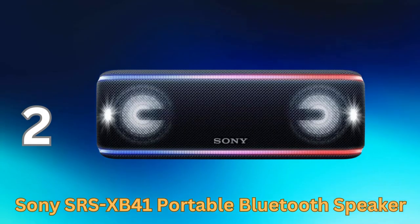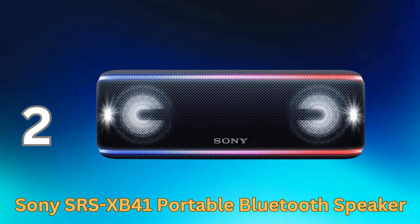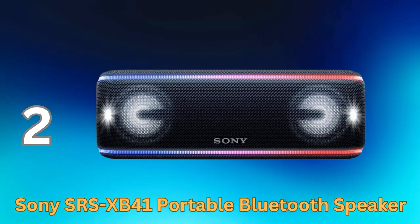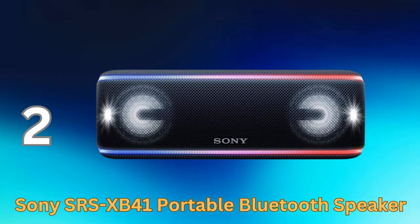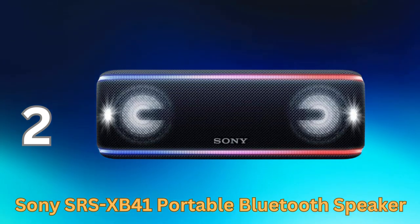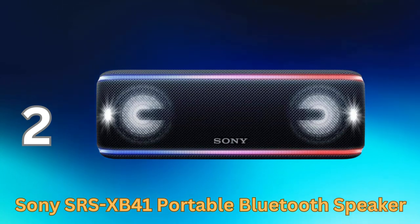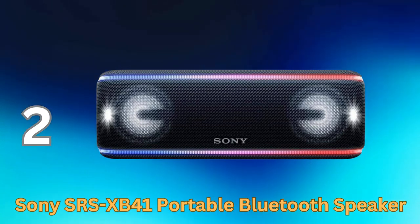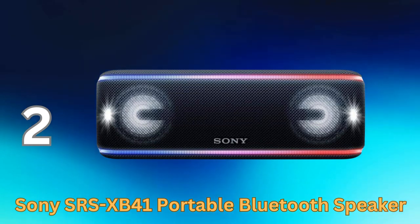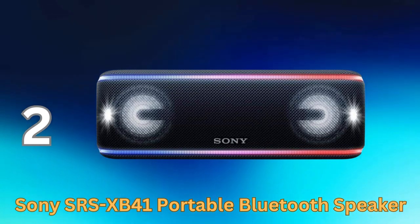The Sony SRS-XB41 Portable Bluetooth Speaker is a rugged and compact speaker with extra bass technology for powerful, punchy sound. It features multicolored LED lights that sync with your music and is waterproof and dustproof for outdoor use. With an extended battery life, wireless party chaining, built-in microphone, and NFC connectivity, it's a versatile choice for music enjoyment. Control your sound and lighting with the Sony Music Center app for a customized experience.